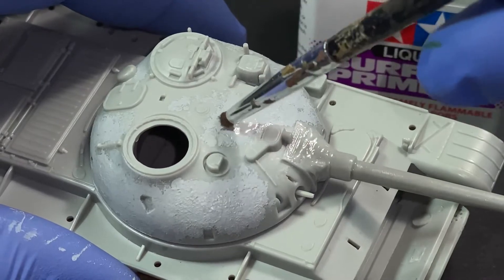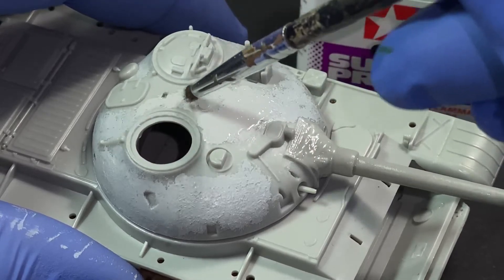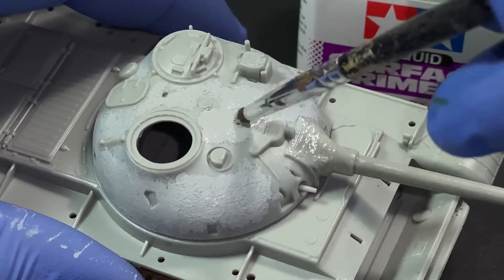You can also create some armor texture on the turret with Tamiya gray liquid surface primer. You want to use an old brush and use a tapping motion to create the rough surface on the model.